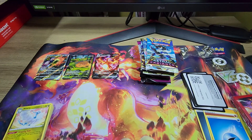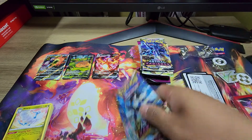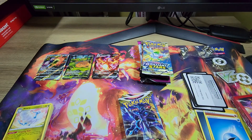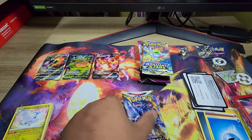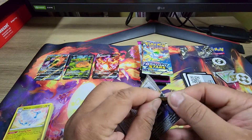Moving on to Astral Radiance. Now Astral Radiance — is this the Charizard set? I can't remember. Anyway, let's go open it.